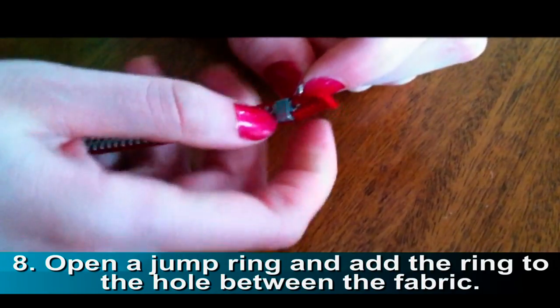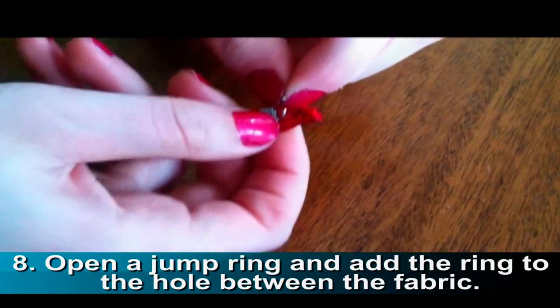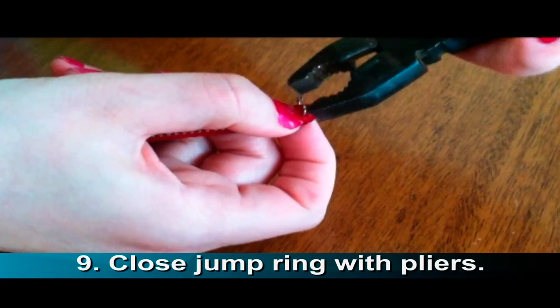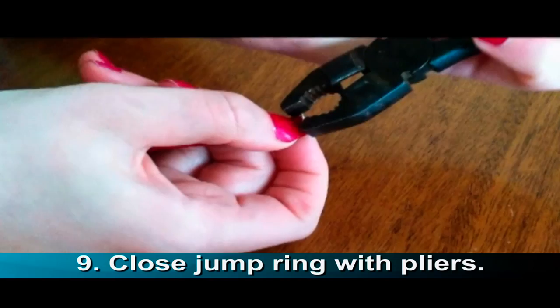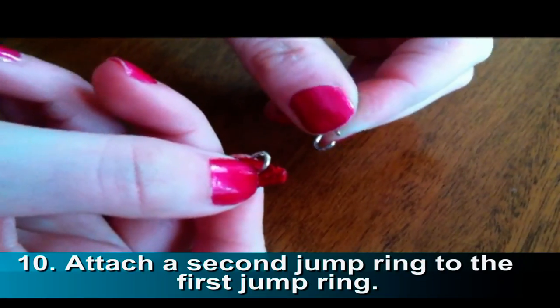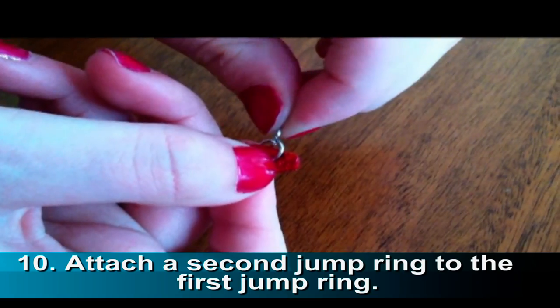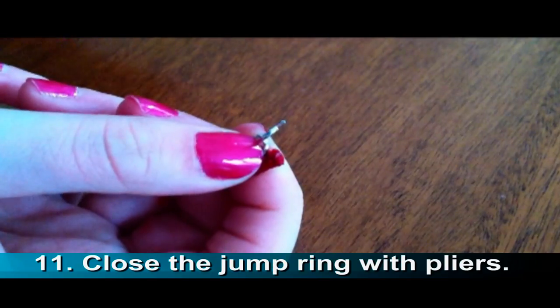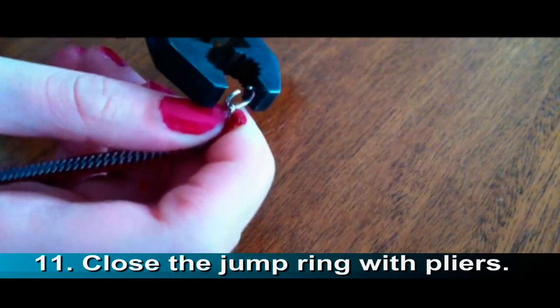Open a jump ring and add the ring to the hole between the fabric. Close the jump ring with pliers. Attach a second jump ring to the first jump ring, and again use pliers to close the jump ring.